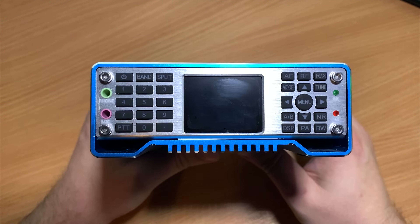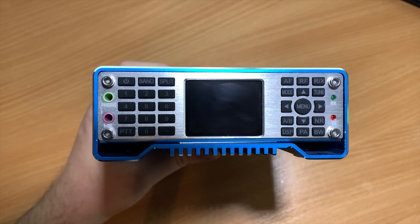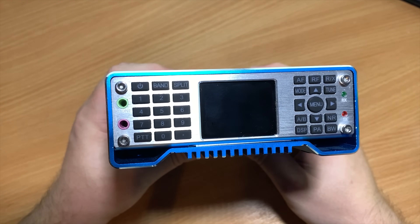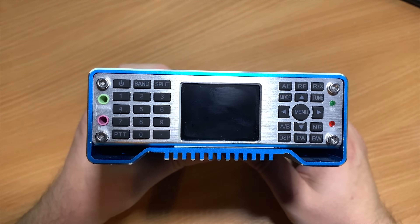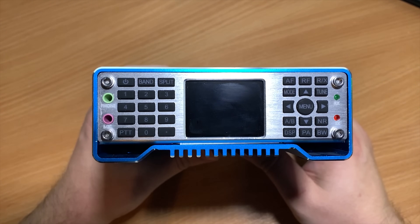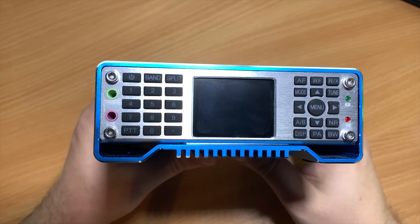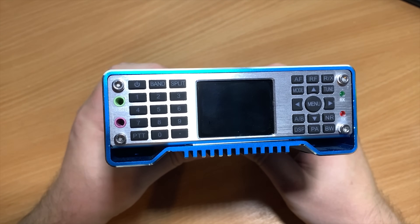The radio does have a built-in speaker on top if you don't want to use headphones. With the power button on the top left we also have the band select button and a keypad for manually entering frequencies. In the middle we have the LCD screen, which is actually quite clear. Unfortunately it's not a touchscreen and you have to use the arrow buttons to navigate, found on the right side of the radio. These arrow keys are also used for changing frequency or fine tuning when using SSB.